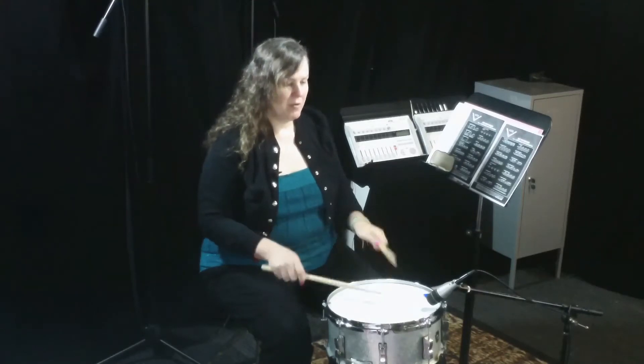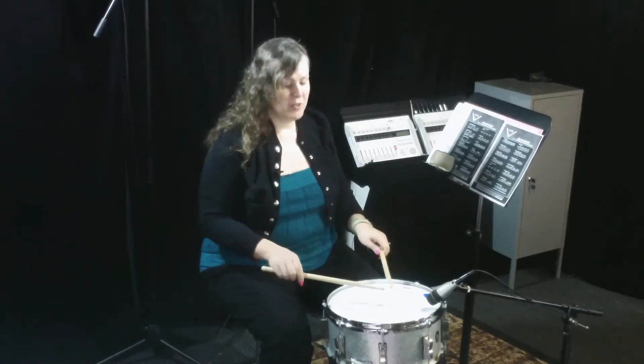It's essentially an inverted paradiddle — right, right, left, right, left, left, right, left — with a flam on the first note.